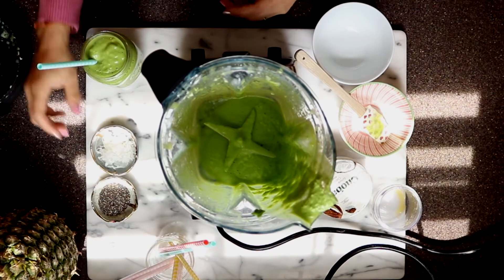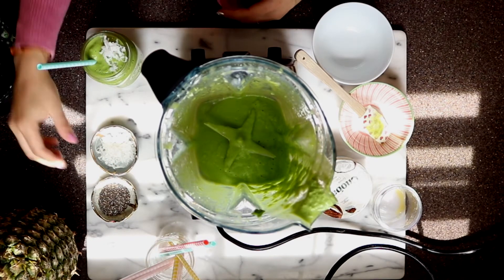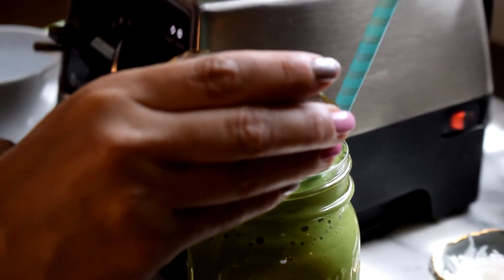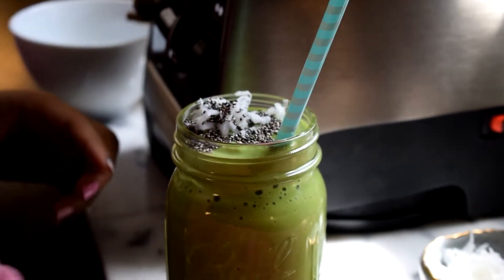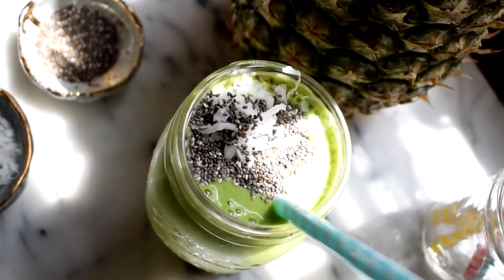To top it off I have a cute straw, some coconut, and for some extra fiber and nutrients, some chia seeds. And here's our finished smoothie. I hope you'll make this and enjoy!